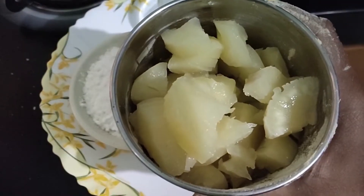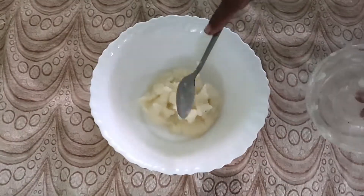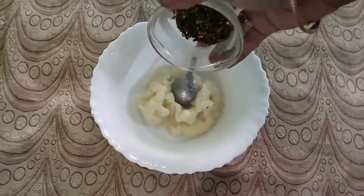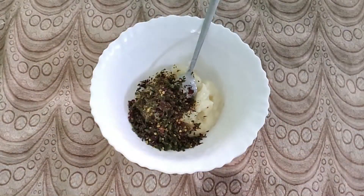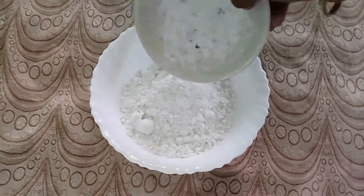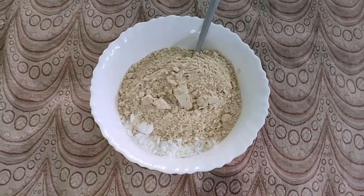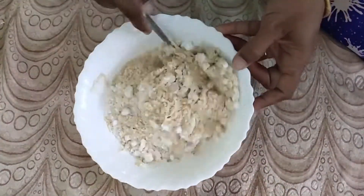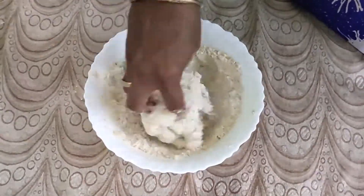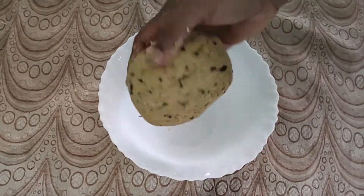Add the masala and mix with the masala. If you add it in the air, you can add it in the air.